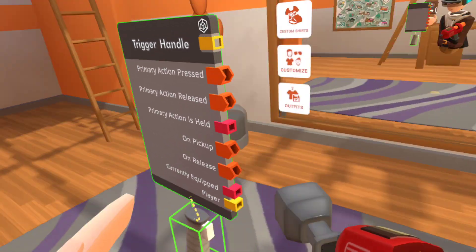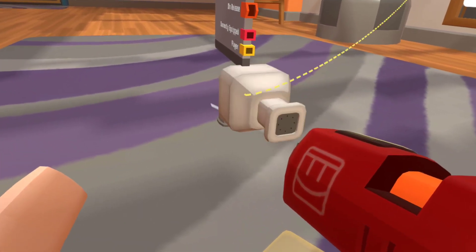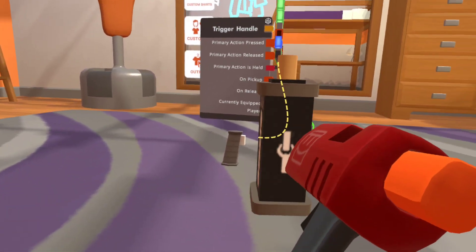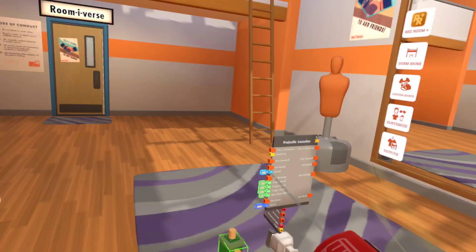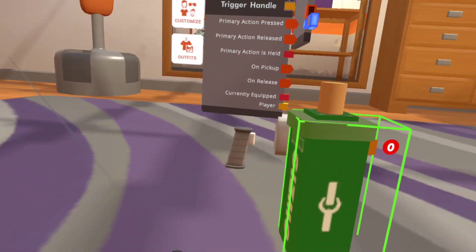Get yourself a nice projectile launcher. Next, you want a clamp. The way I always thought to remember this was: black is to the trigger handle, because it's a dark color, and yellow is to the projectile launcher because it's a lighter color.